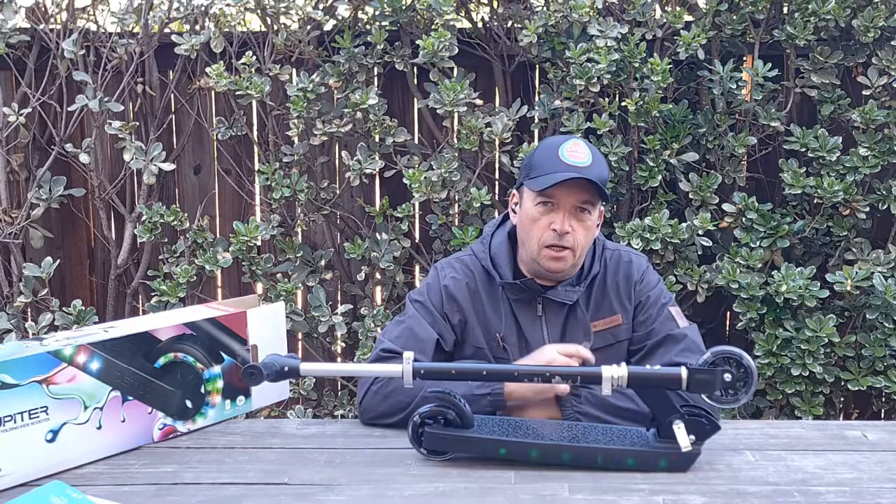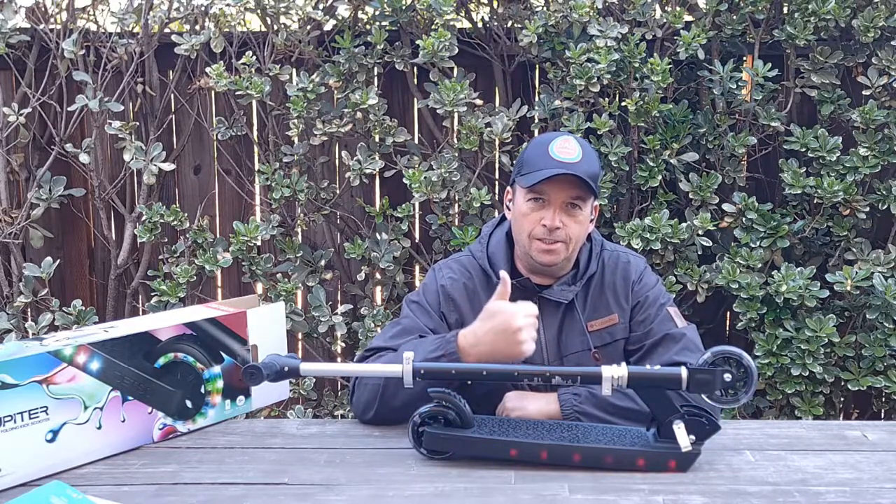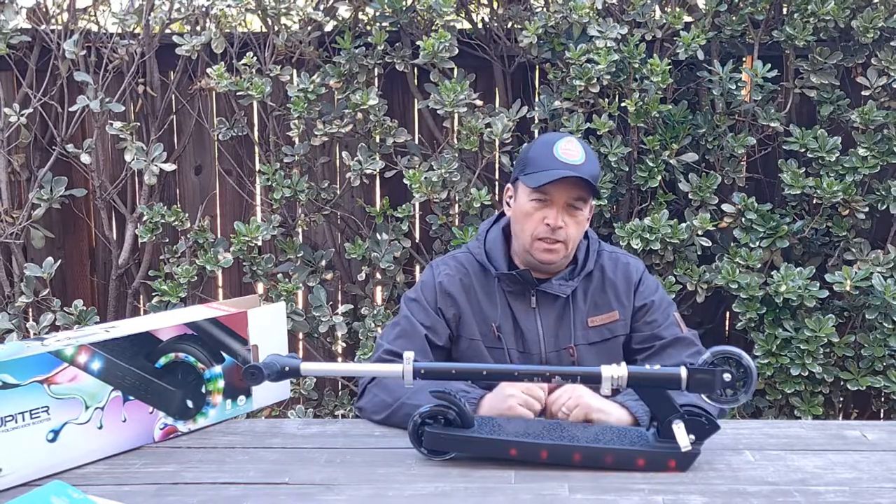Thank you guys for watching. Please don't forget to hit subscribe and like this video, and I'll see you in the next video.